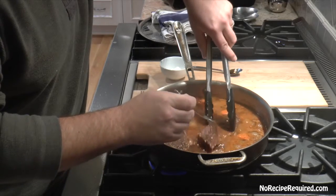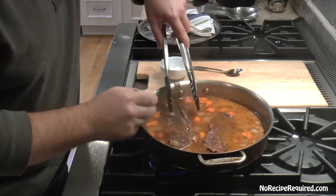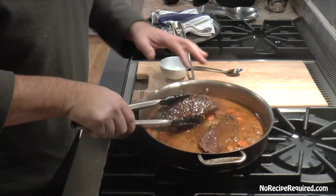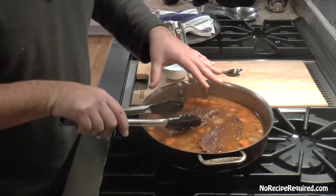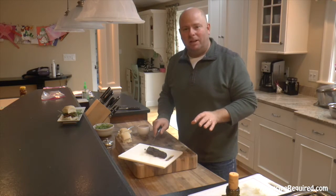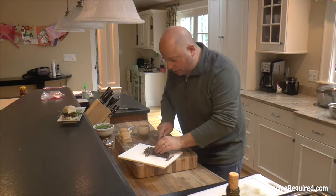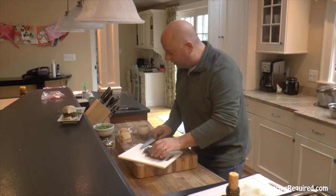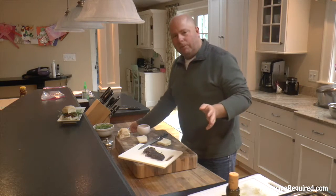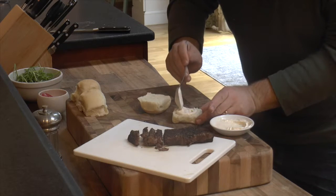The short ribs have been going for about two and a half to three hours now and they are nice and tender — you can pull them apart without much effort. I'll kill the heat and take them off to rest for five to ten minutes before slicing. The short rib has rested just a few minutes — you can even serve these at room temperature, no problem. I'm going to cut slices about a quarter-inch thick and serve them on little dinner rolls.